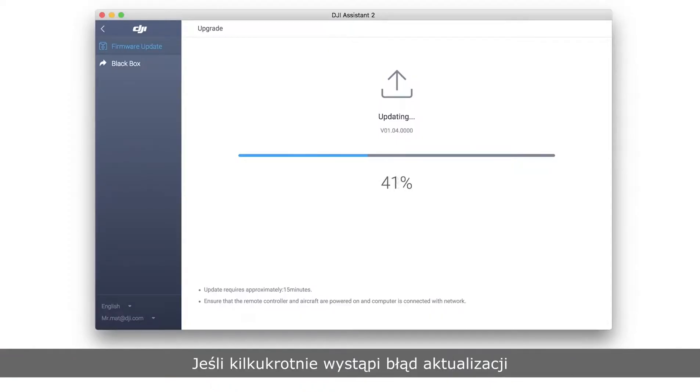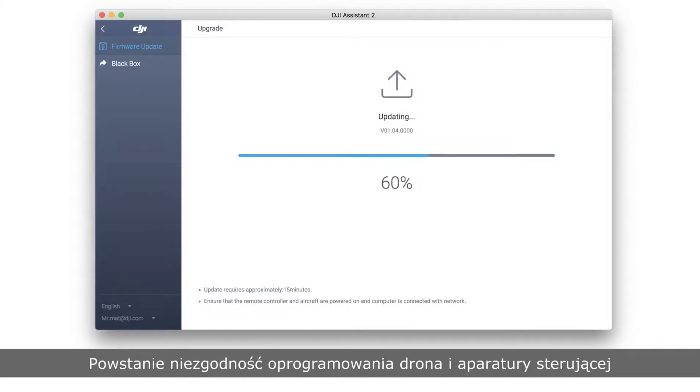If the update fails several times or the aircraft cannot be linked to the remote controller, the aircraft firmware may be inconsistent with the remote controller's firmware. In that case, it is recommended to update the aircraft and remote controller to the latest versions respectively using DJI Assistant 2.